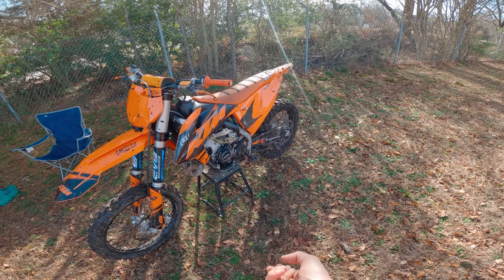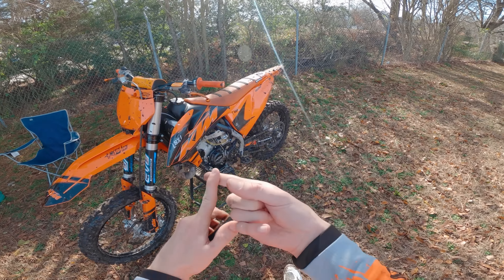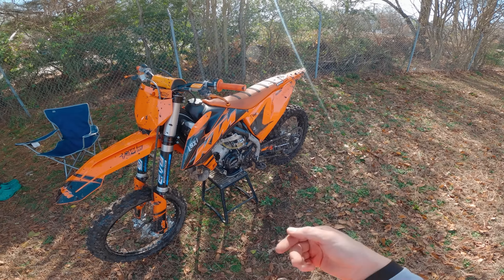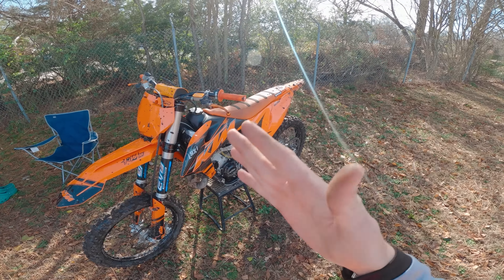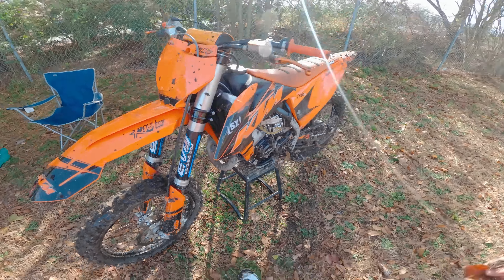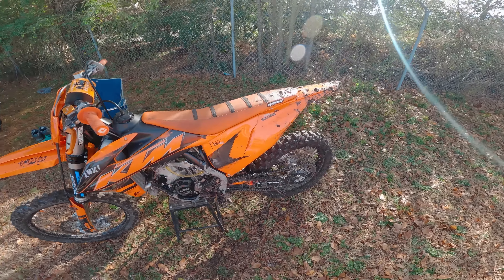First initial impressions: it somehow seems to run even cleaner than it did before with the old Lectron. The torque is definitely increased, and just like roll-on throttle response just feels so much better — smoother, easier to use. It climbs through the RPMs out of a corner without using the clutch, without feathering the clutch, and that's what you want with a small bore bike like this 150. For my uses it is absolutely amazing so far. We're going to test it on a motocross track in a couple of days.